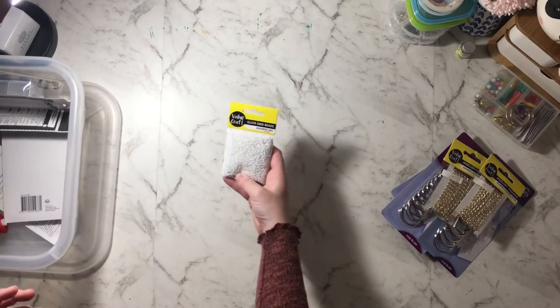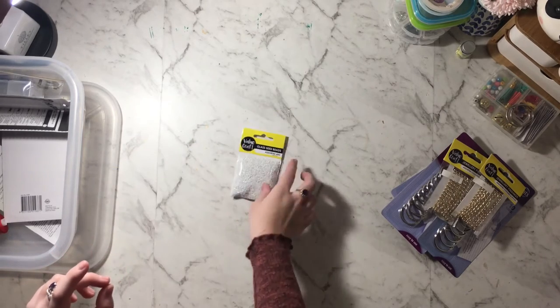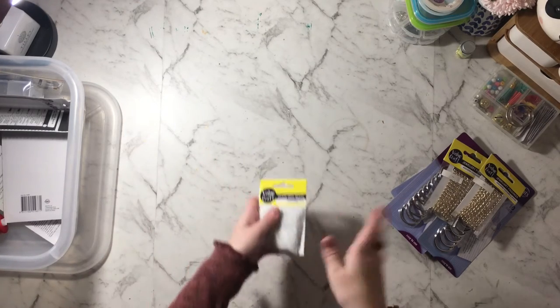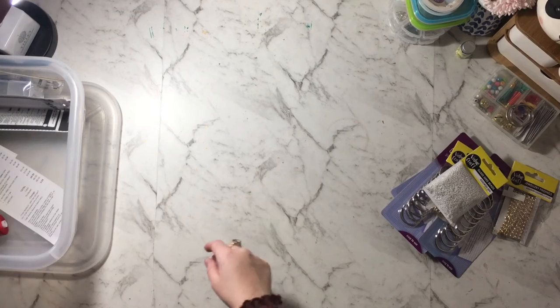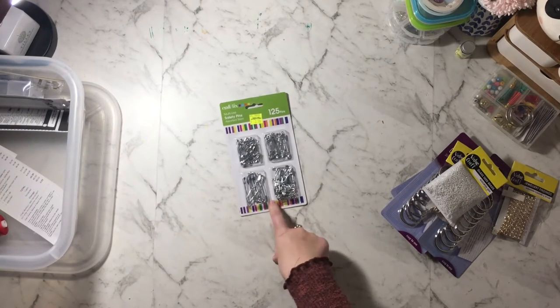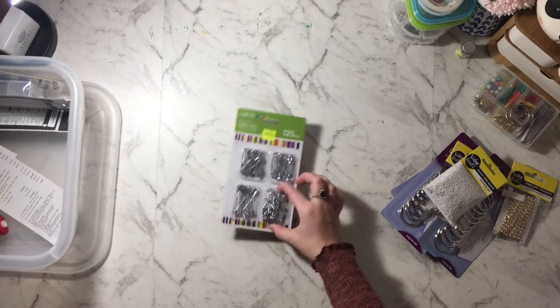I got some seed beads — they say they're glass but I highly doubt they're actual glass — and I'm just going to put these in sequin mixes. I also got a pack of safety pins because I saw a really cool charm idea where you just load beads onto them, so I wanted to try it out.